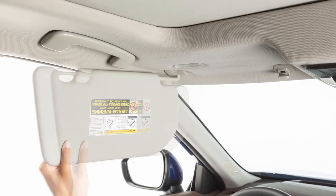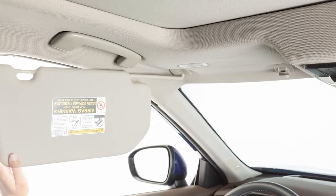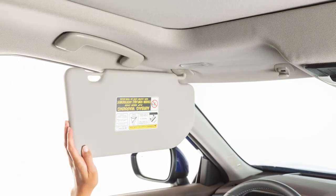To extend the sun visor, slide the visor out. After you're finished using the extended sun visor, slide it back to the retracted position before placing it back on the mount.